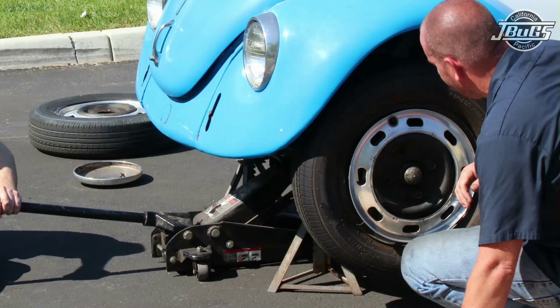We start the front brake rebuild by loosening the lug bolts, then jacking up the front of the car and setting it on jack stands.